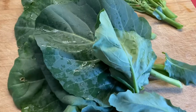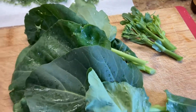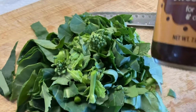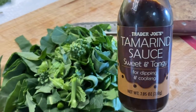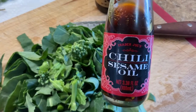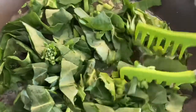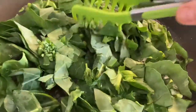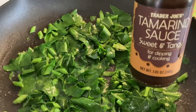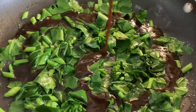First things first, you definitely have to wash it because all these leaves were touching the dirt, so you have to clean it properly. I chopped mine really rough. I'll be using tamarind sauce with it and chili sesame oil. I just stir-fry it for a couple of minutes with some butter — you can use olive oil, whatever you like — and then I add my sauces. Any sauce that has a sweet and sour flavor would work.